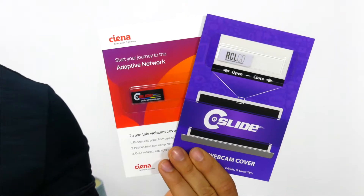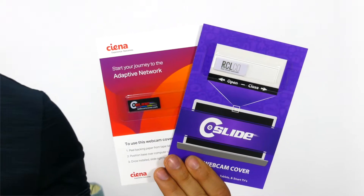The Thin Tablet Webcam Cover is designed to work with laptops, iPads, and tablets of all sizes. Webcam covers are ideal for keeping your brand front and center while providing privacy protection for your client.